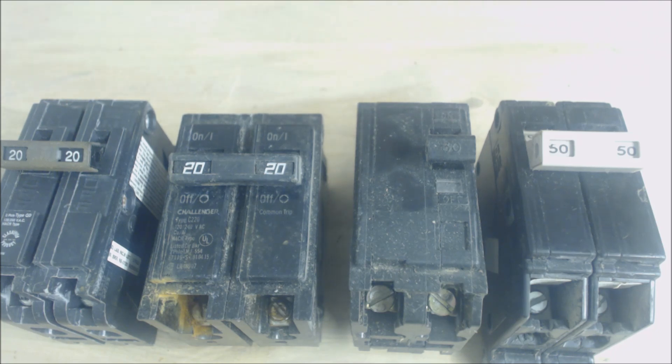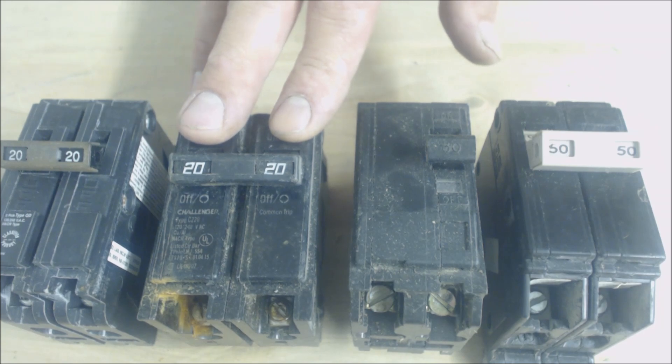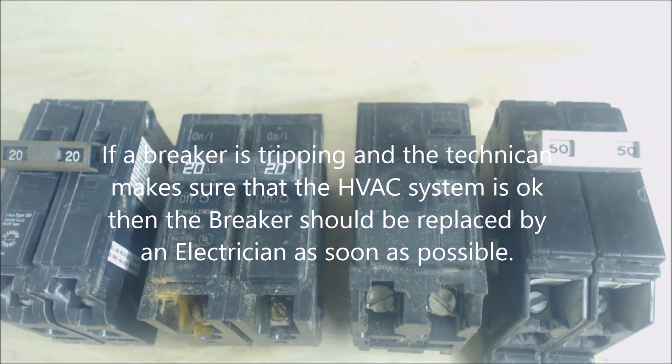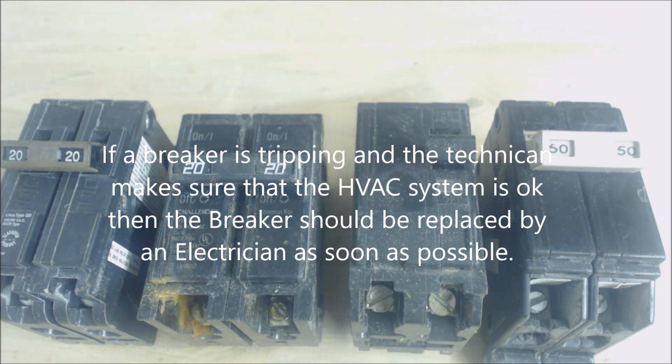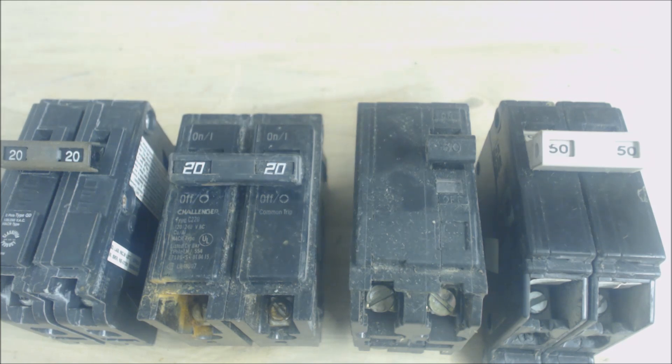If the technician checks your HVAC equipment and everything's running fine, I just want you to be aware that a breaker constantly popping does not mean the HVAC equipment is at fault. It may just be a breaker that was specified incorrectly — one that didn't say HACR and was installed back in 1980 or whenever.